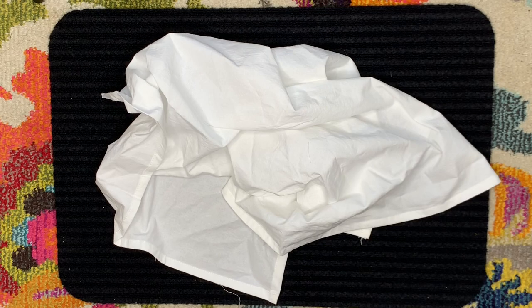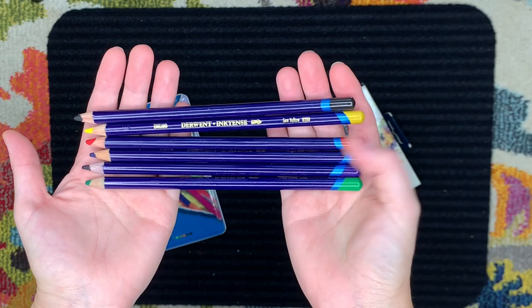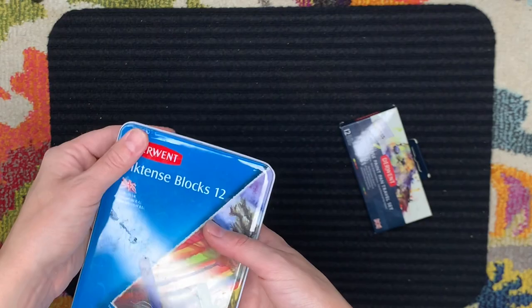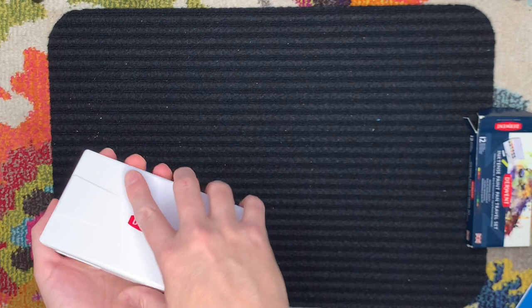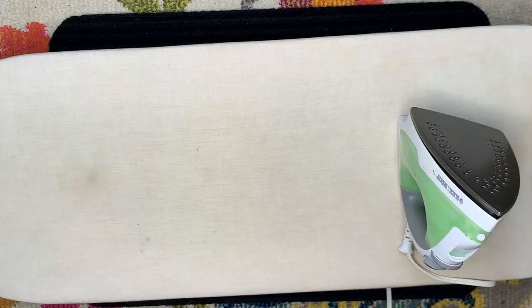I use these Inktense products — they come in pencil form, block form, and also in a watercolor type of format. They really are a favorite product of mine and you can do so much with them. Combined with a fabric medium — and there are many different variations of fabric medium you can use — these are a little expensive but totally worth it. I take my ironing board and cloth, find where the center is, and position my pattern.